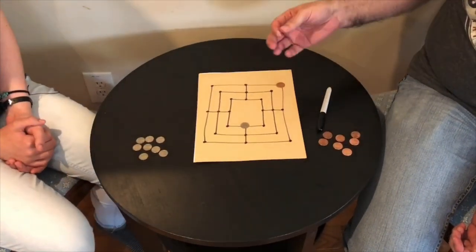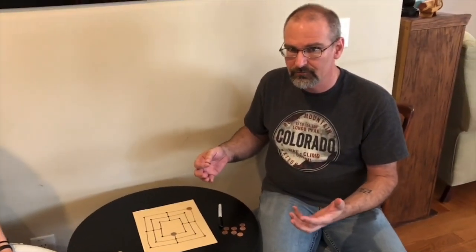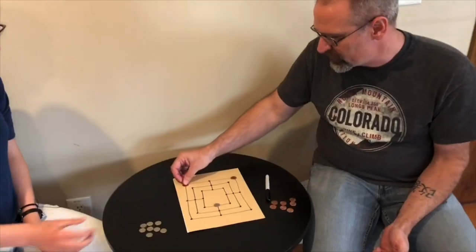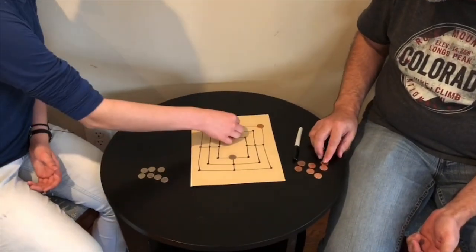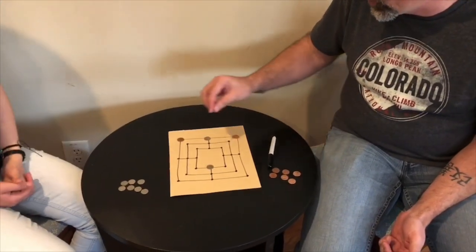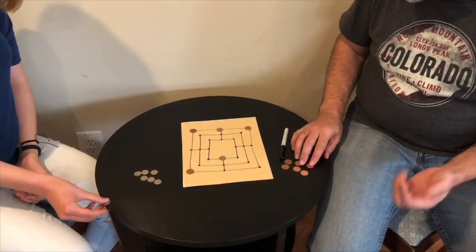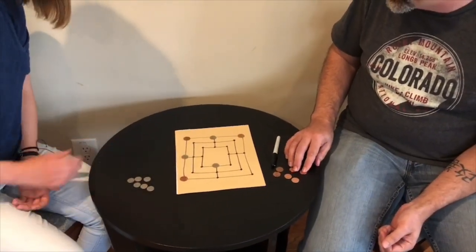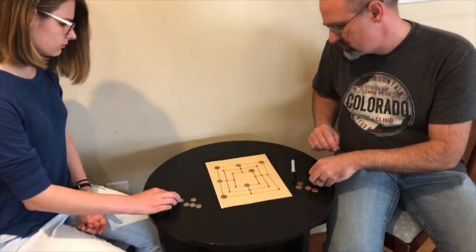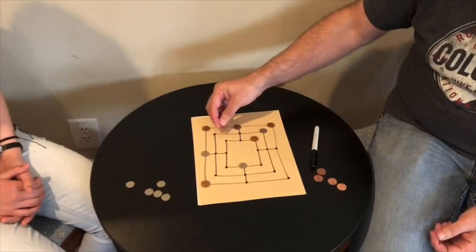When you're setting up the board you want to make sure your opponent does not get three in a row, because it really goes downhill quick. Your goal in playing this game is to try to get three pieces in a row.